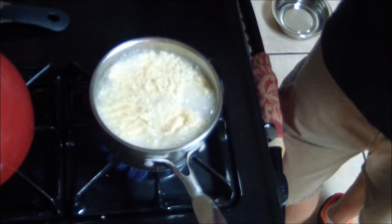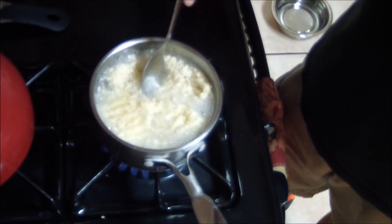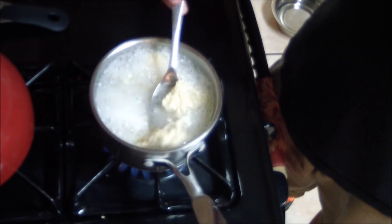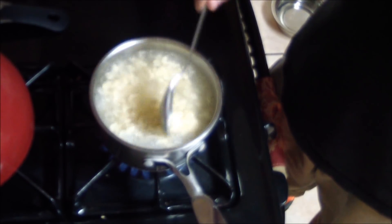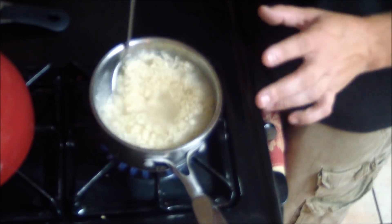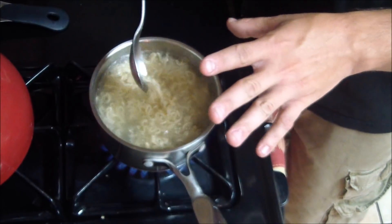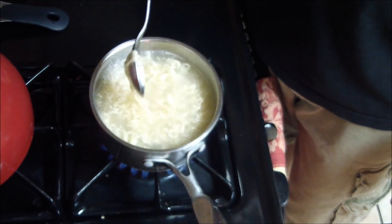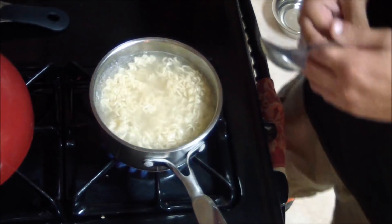After three minutes have elapsed, take your spoon and stir your ramen noodles to break up the blocks from how it's packaged — just like this. Now with the water at this temperature and the flames this high, if you're using a gas stove it's going to be very hot around here, so be very careful doing this so you don't burn your hand or singe the hair off your arm. Then let it cook for the final two minutes.